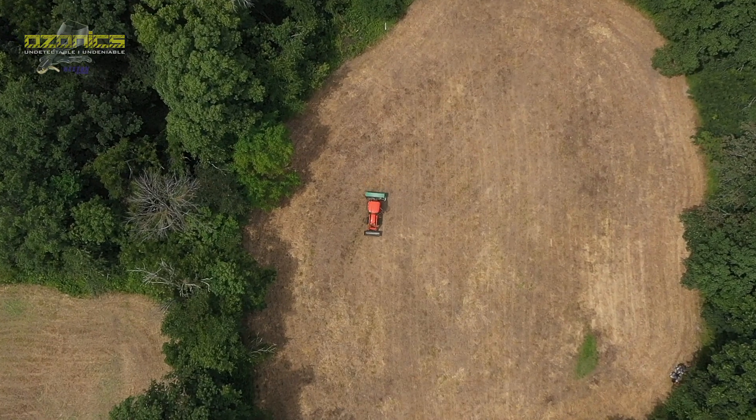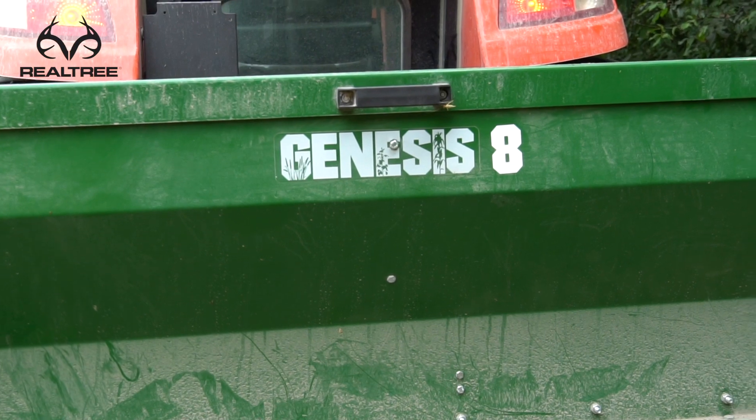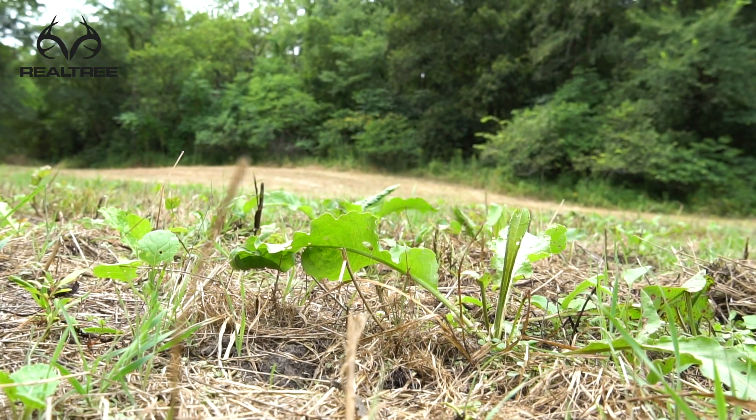There are a couple of different ways to get this seed in the ground or at least get it started growing. I'm using the RTP Genesis no-till drill, which I really like because there's enough subsoil moisture that if I get the seed into it now, even if it doesn't rain, it'll germinate and start to grow.